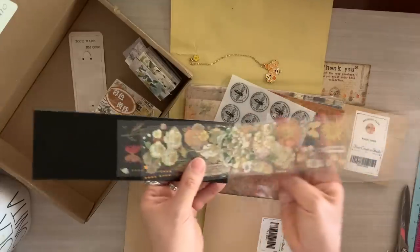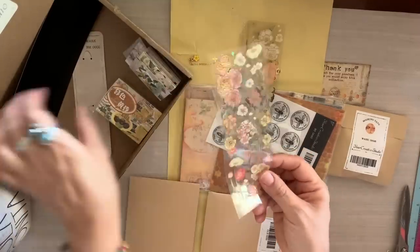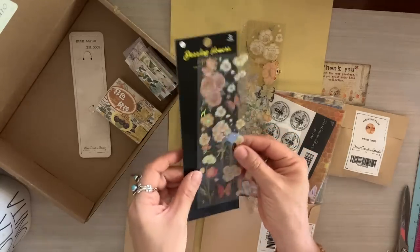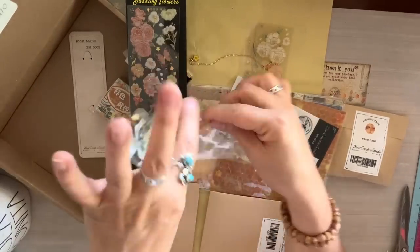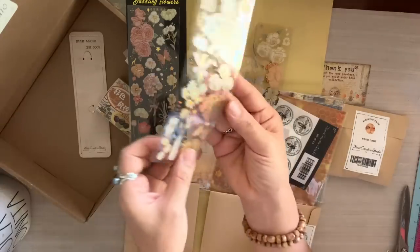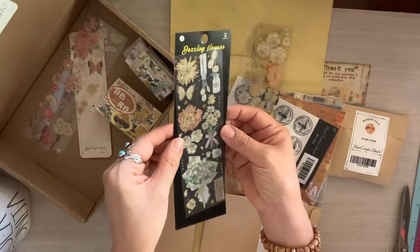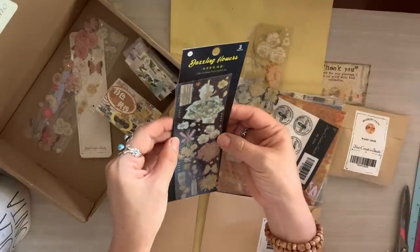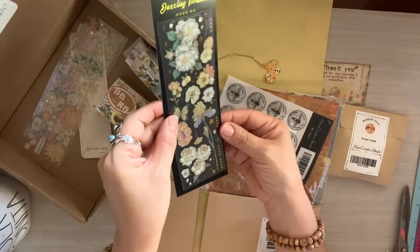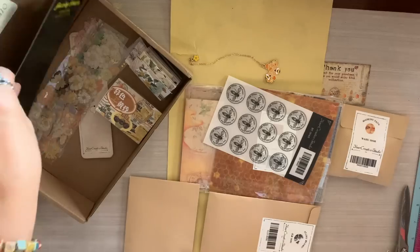These are acetate sheets with beautiful botanicals and florals. I tried to peel them away thinking they were stickers, but I haven't fully determined whether they are acetate sheets or clear stickers — I'll leave that in the comments once I figure it out. Either way, right now it can be used as a placeholder or bookmark in your junk journal, and it's beautiful — I love how it looks against the black background.